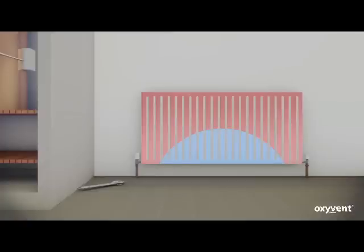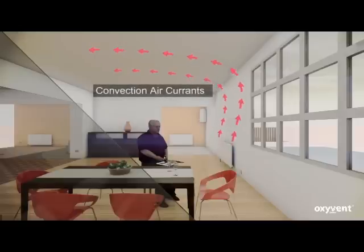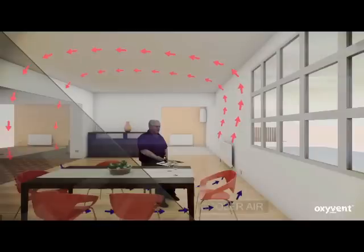With a large temperature difference between the top and bottom of a radiator, strong convection currents are created. The hot air rises towards the ceiling and as it cools it drops to the floor. The fast-moving cooler air currents creates a chill atmosphere at your feet.